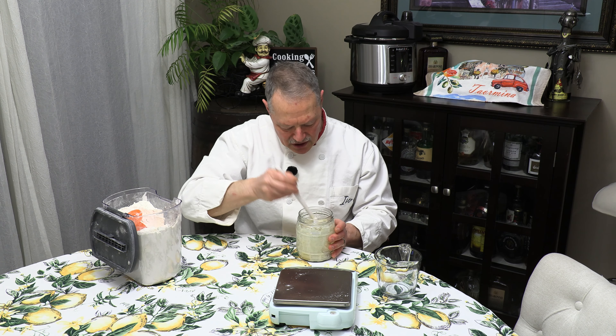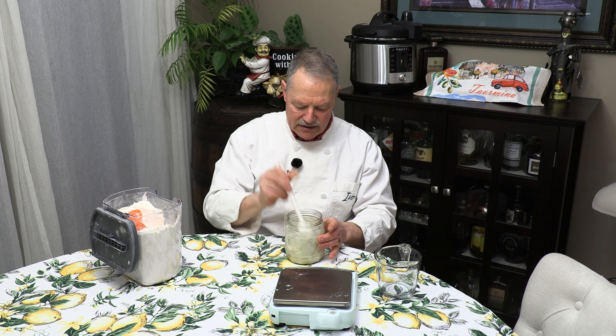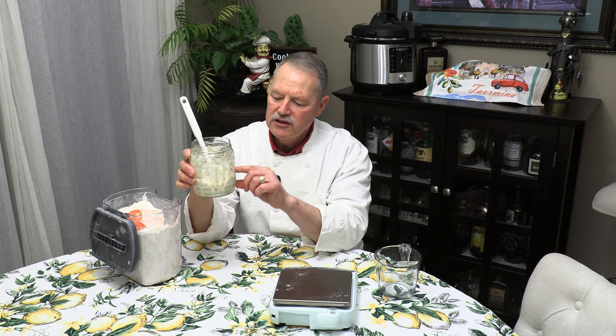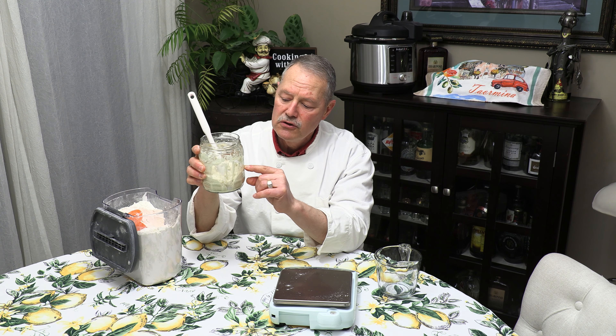Once it's all mixed together, I'm going to put a lid on it and that's going to go in the refrigerator. I like to put an elastic band around it so I can see the level, and then what will happen in the fridge is it'll slowly start to rise above the current level. But again, the key there is slowly.